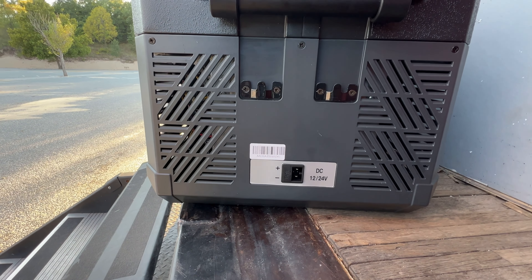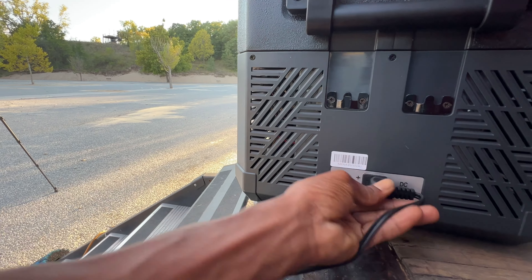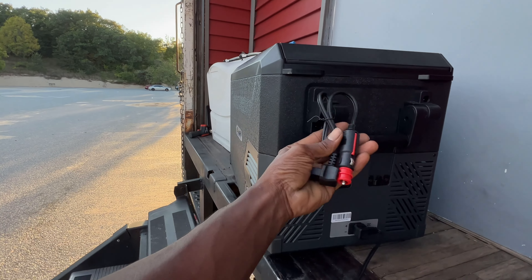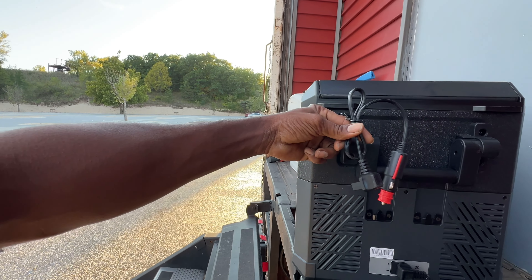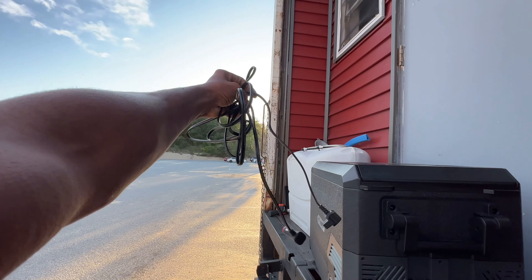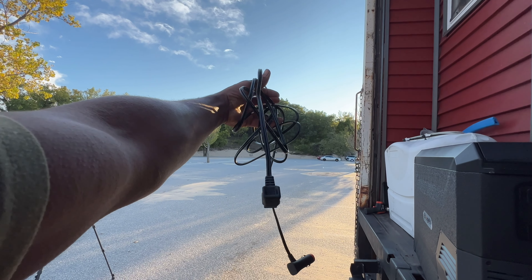Let's take a look at the outlets here. As you can see — DC, 12 volt, and all of your plugs. It does come with a short 12-volt plug. That's your short 12-volt adapter plug. It also comes with a long adapter — I believe that's a 6-foot.